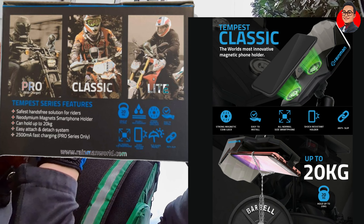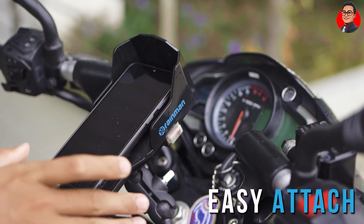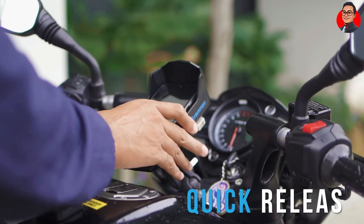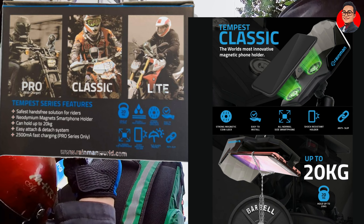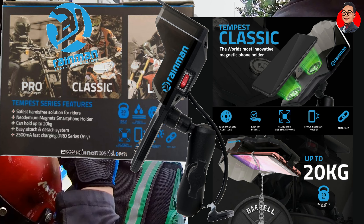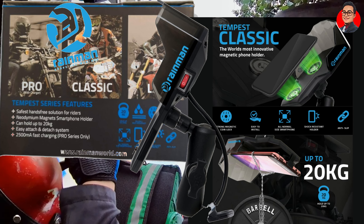Kejagian aku tunjuk. Feature ketiga: dia boleh pegang sehingga 20kg daya tarikan. Feature keempat: dia menggunakan sistem easy attach, easy detach — korang boleh senang nak lekatkan dan senang nak cabut. Menarik khas untuk semua pengguna Rainman Tempest Pro: dia didatangkan dengan fast charging, untuk Pro Series only. Pro Series ni dia datang dengan charger, lepas tu fast charging pula. Memang menarik.